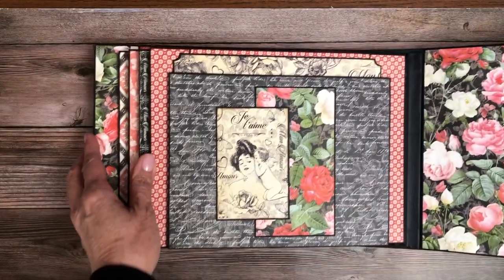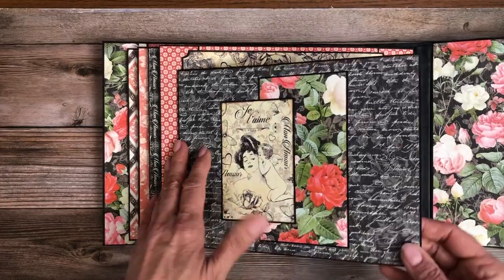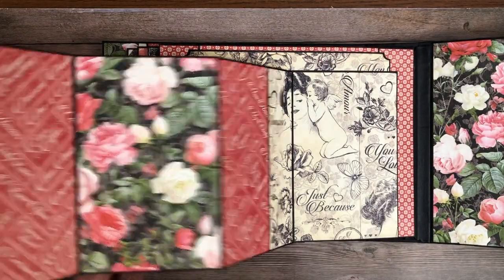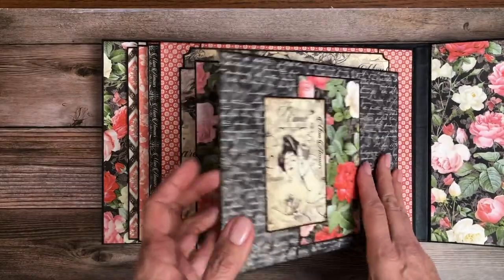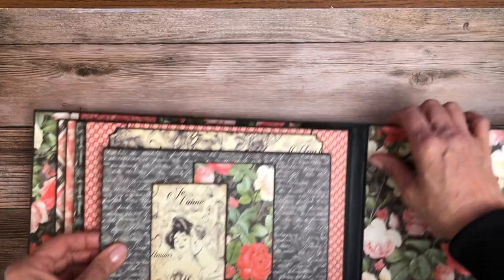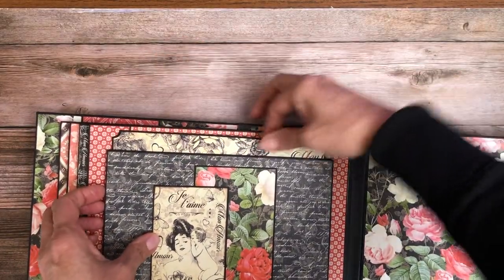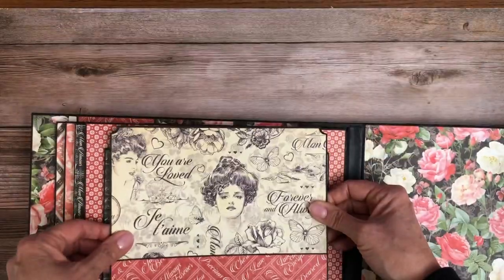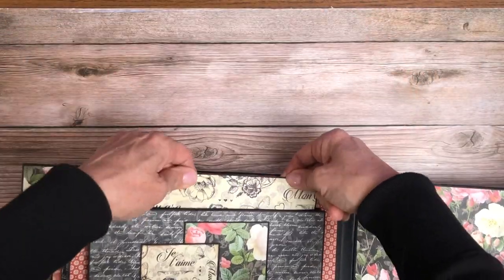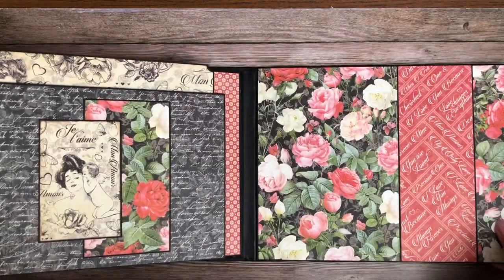And then here is page eight. I just did some creative matting right here. This opens to reveal four large photo mats on both sides. In addition, there is another very large photo mat that's behind the whole thing. I think this is one of my favorite pages too. And then there's the back liner.